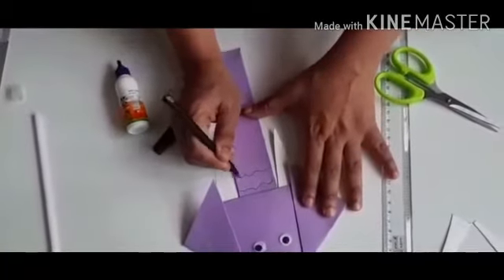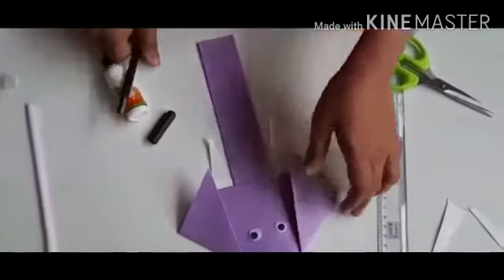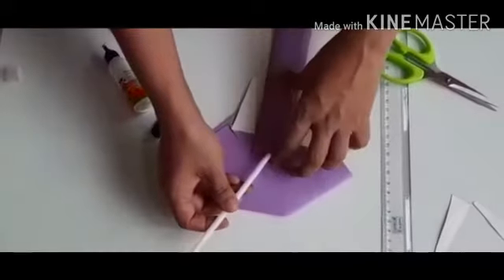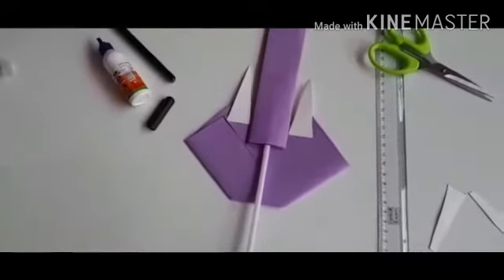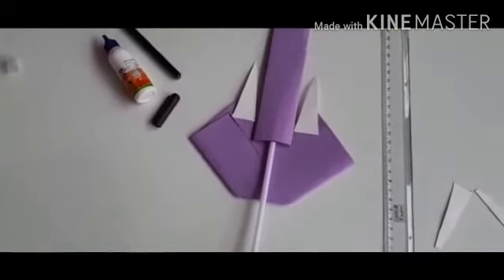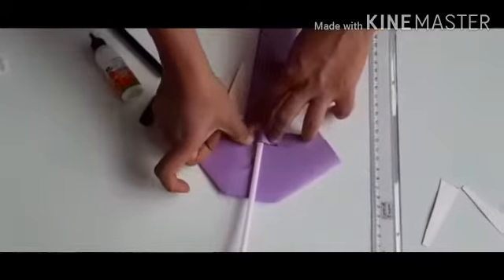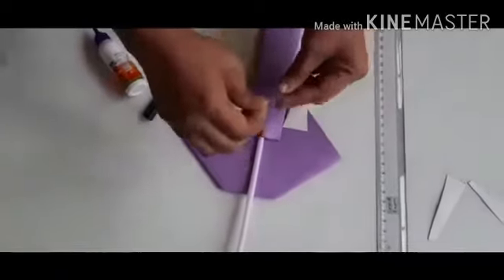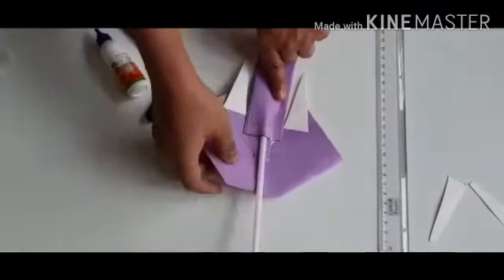I am going to make some baby lines here on the trunk. Now, I will turn this. I will take a straw and I will put it half way down. I will take sellotape and I am going to stick it here and fix it, in such a way that this straw doesn't come out.